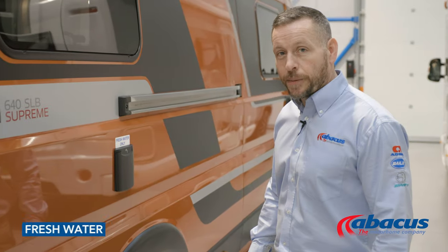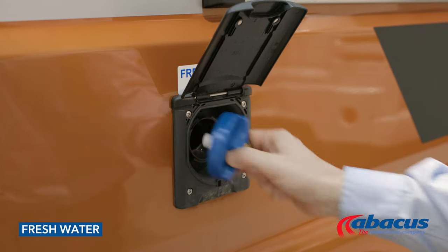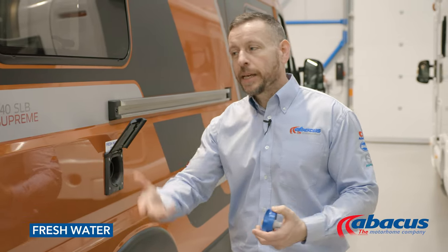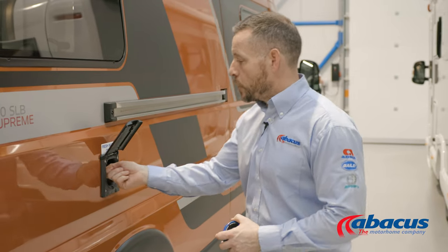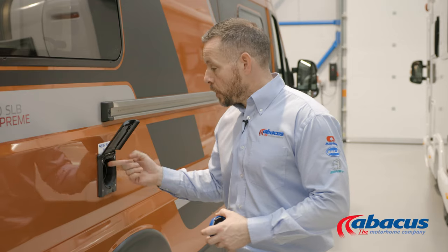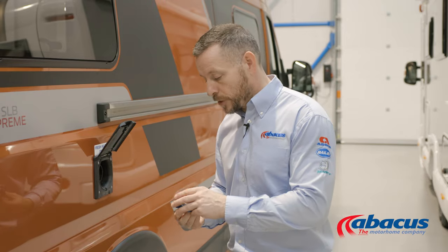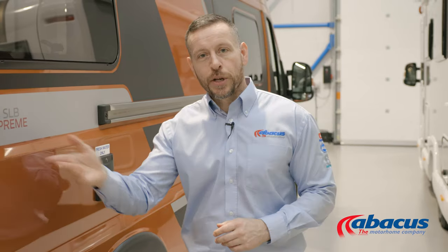To refill your water tank, simply lift up the flap, unscrew the cover, take your hose from the back, unwind it completely, connect it up to the nearest tap on site, and then drop the nozzle in to refill it. Once the water starts coming back out of the tank, then you know it is full. At that point, obviously remove the nozzle, replace the cap, and return your hose back to the vehicle.